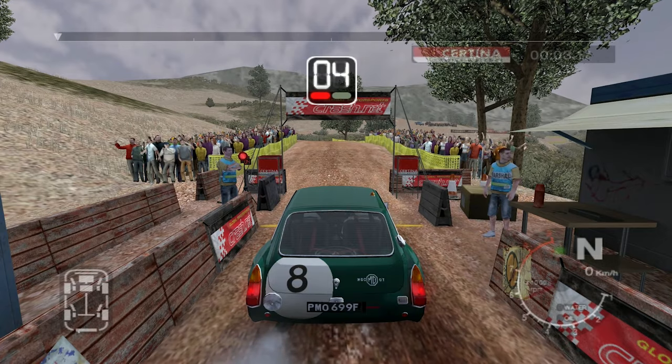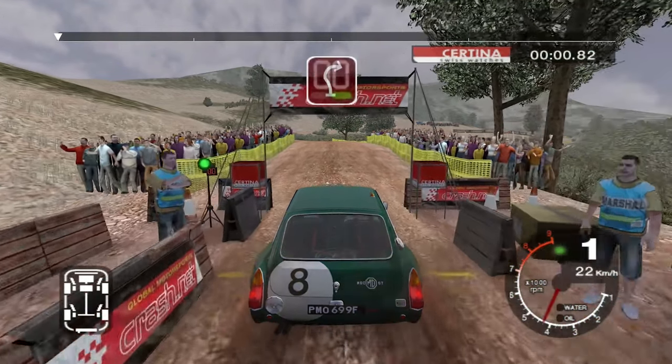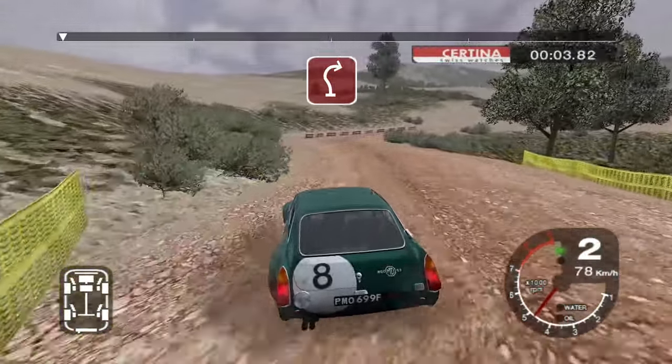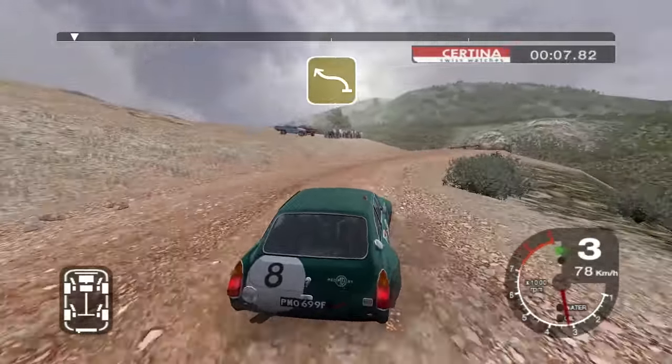Five, four, three, two, one, go. Four, three, two, one, go. Four right tightens to three, into four left, keep in, and crest, and six right.